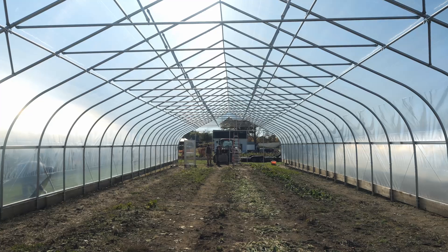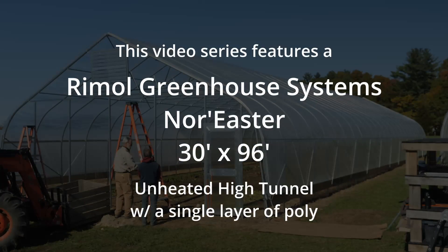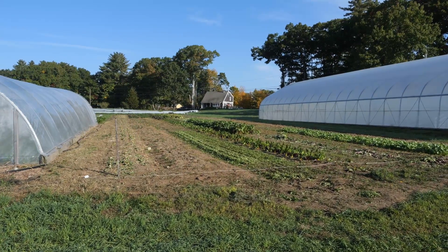I'm Jonathan Ebba with UNH Extension. We're here at the Bakey Farm Initiative and we're going to do a series of videos on how to construct and install a greenhouse or high tunnel. We're going to construct Rimmel Greenhouse Systems 30 foot by 96 foot nor'easter unheated high tunnel. We're going to do a single layer of poly, and you can see there's already production in the ground going on here, and we're going to work around some of this production.